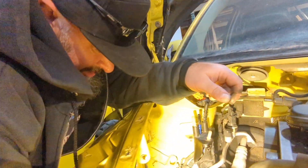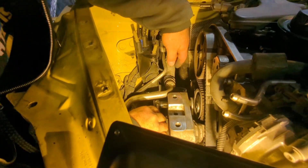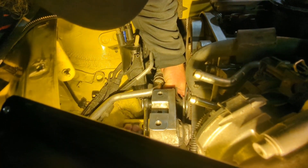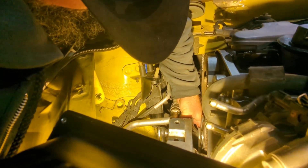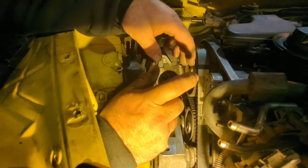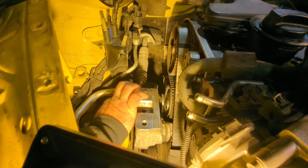This wrench also has the ring where, sometimes when it's not in a really tight spot, you can actually turn the ring, which turns the bolt.